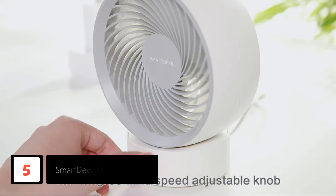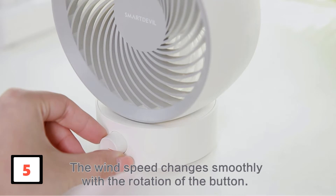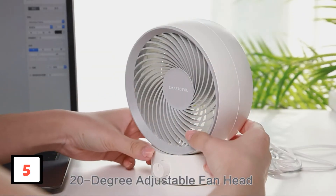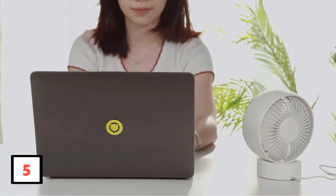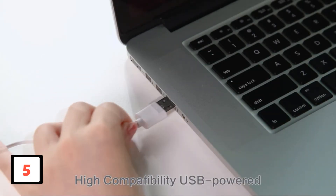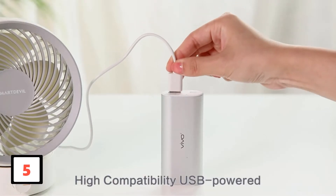You can use it inside the office, car, or at the laptop. Moreover, it is simple to clean and adjustable. It circulates indoor air and balances the room temperature. Besides, you can change the speed of the wind at any time until it meets your needs. Most importantly, it is compatible with most USB devices like laptops, cell phones, AC adapters, and more.